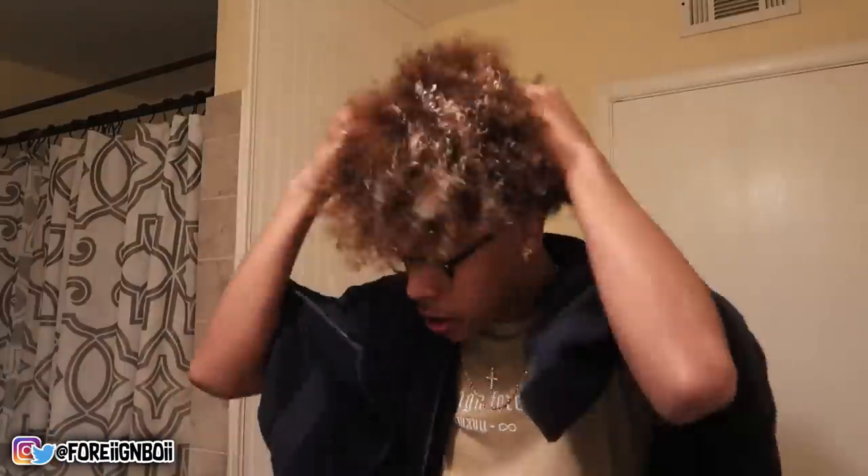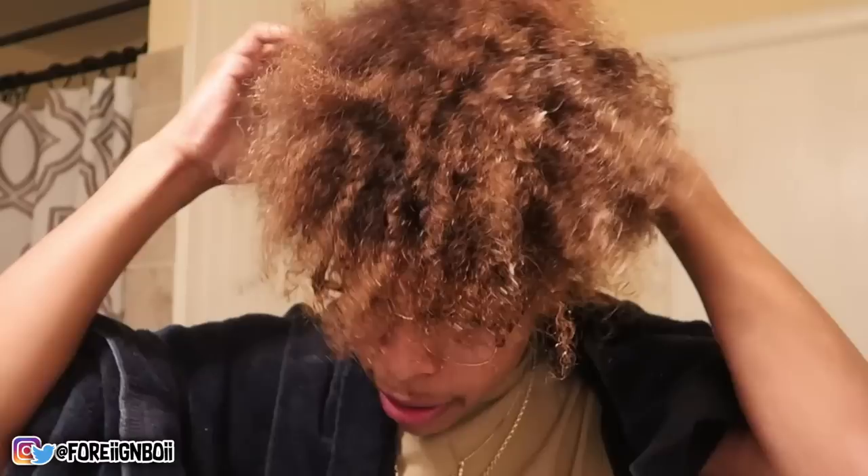Apply it to the roots first, because sometimes people get dandruff and dry flakes because your scalp is always dry and doesn't really get conditioner — most people just apply conditioner to the ends, which is just wrong. Now that I've applied it to my roots, I get a little bit more and apply it to the ends, adding a little water. No need to go back to the roots anymore. Just apply it like this, and once done just shake it — you don't really need the towel anymore at this point so take it off.